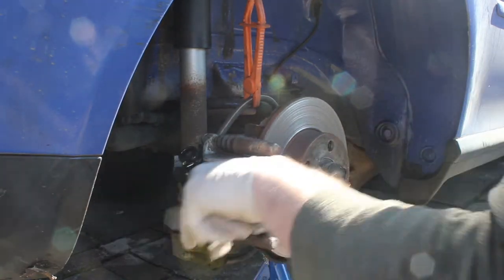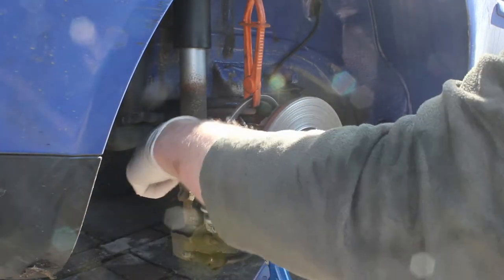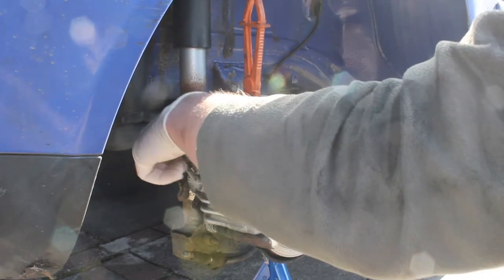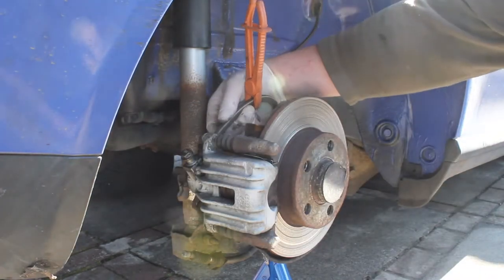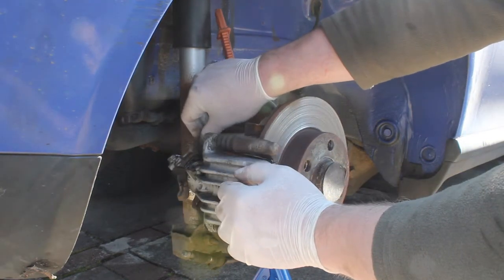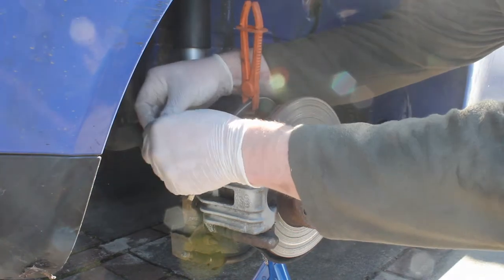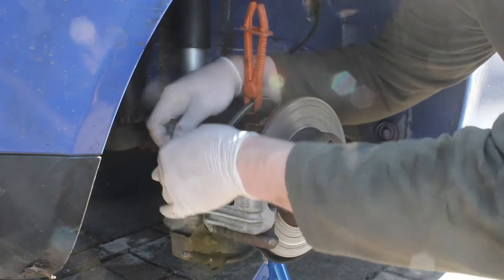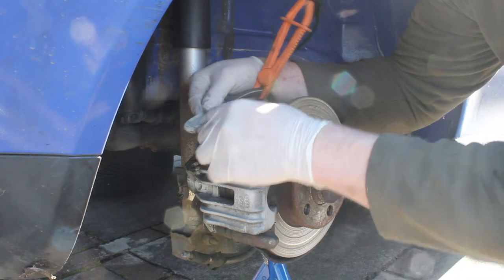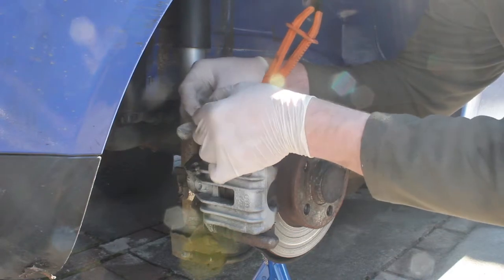The next thing we want to undo — I think that might be 13 mil — is the brake line itself, which is why we've clamped it. Don't use hard clamps as you may wreck your lines and cause leaks. I know I'm going to lose some fluid doing this and it gets bled later. I'm just using a finger of a glove to cover the brake line and zip-tie it off to stop too much fluid coming out and draining the entire system.